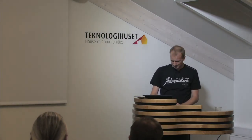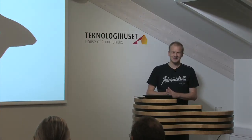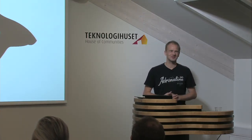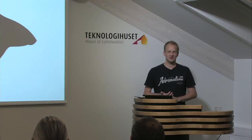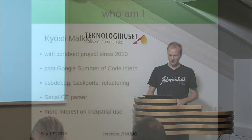Welcome everybody. Let's get started here. This is the hair and the logo of Coreboot — it kind of describes that Coreboot is fast and gets out of your way fast.